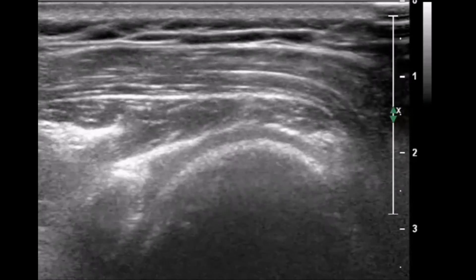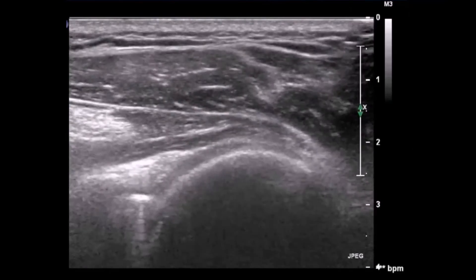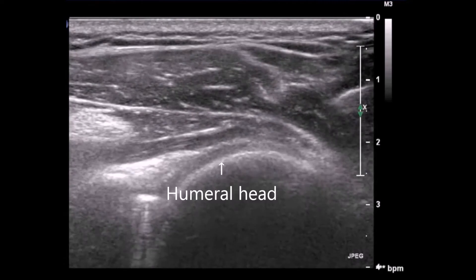The correct injection site requires that you must be able to view the glenoid labrum and the humeral head simultaneously on the ultrasound image.